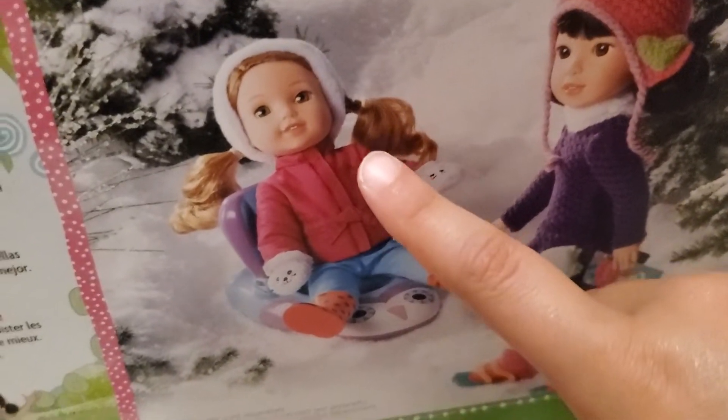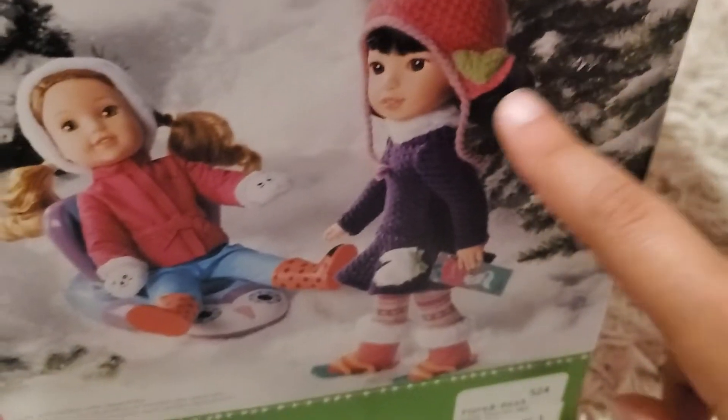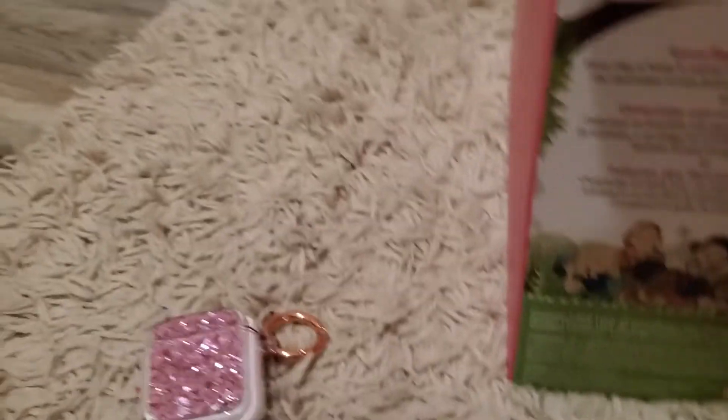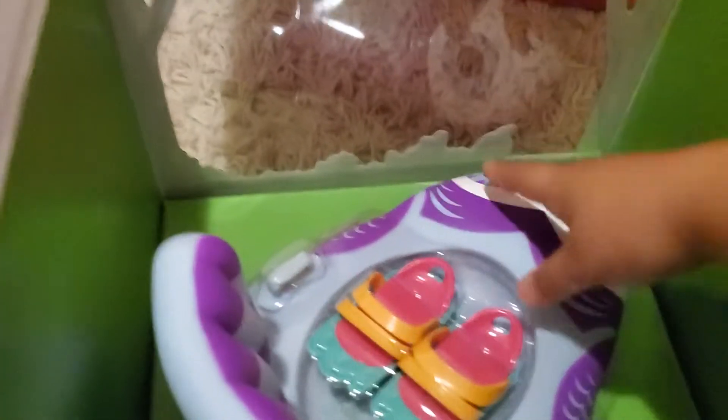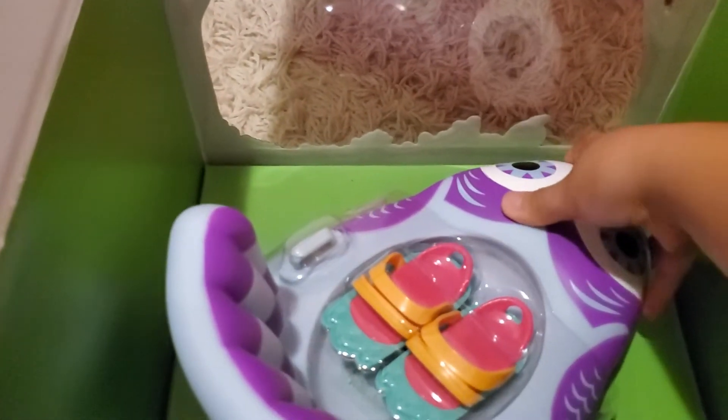I just wanted to show you the back of the box. We have Wella and — I forgot her name. And this is the back. This was the original price: $24.